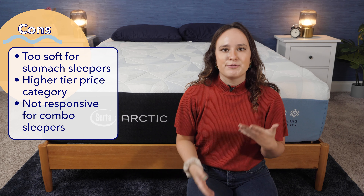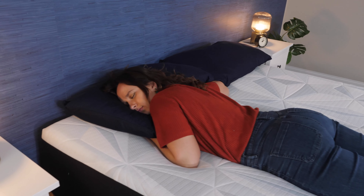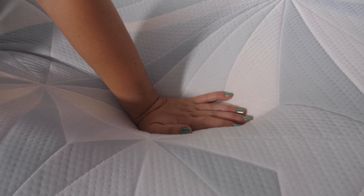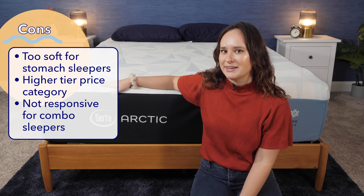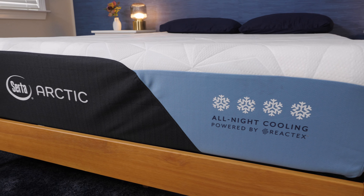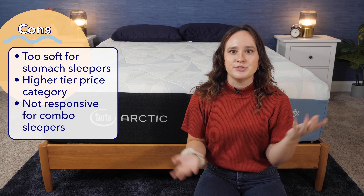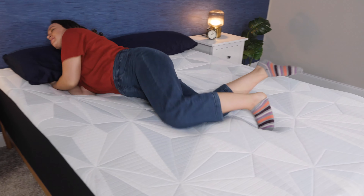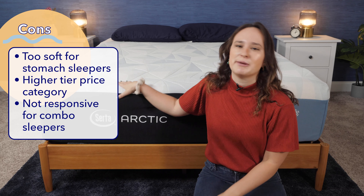Now onto the cons. My first con is that this mattress is just not going to be a good pick for stomach sleepers — it's too soft, and I'd recommend something firmer to keep your hips elevated and prevent back pain. Next, this mattress is a little on the pricier side, but we do have a coupon in the description below to help you save some money. And third, this just isn't going to be the best bed for combination sleepers — it's not very easy to move around on because you do sink into it, which is expected for a foam mattress.